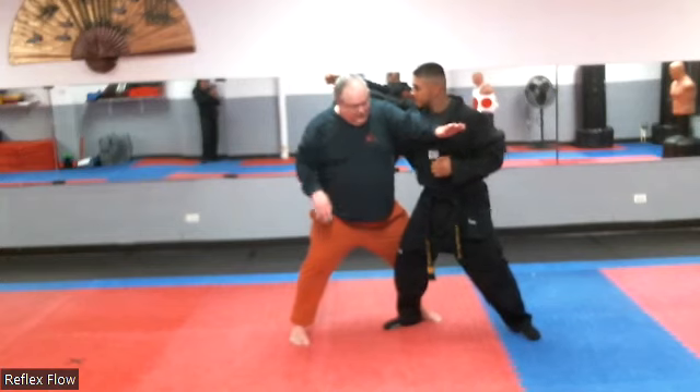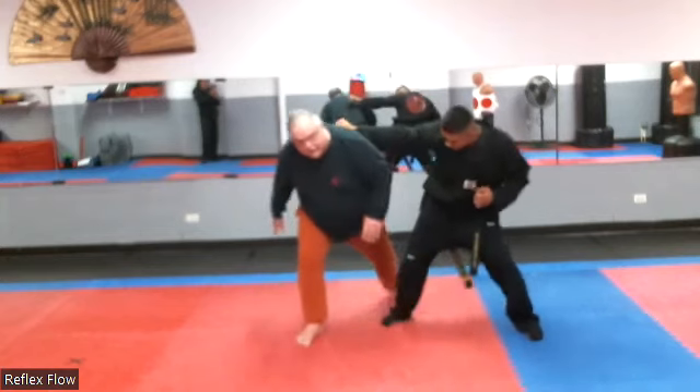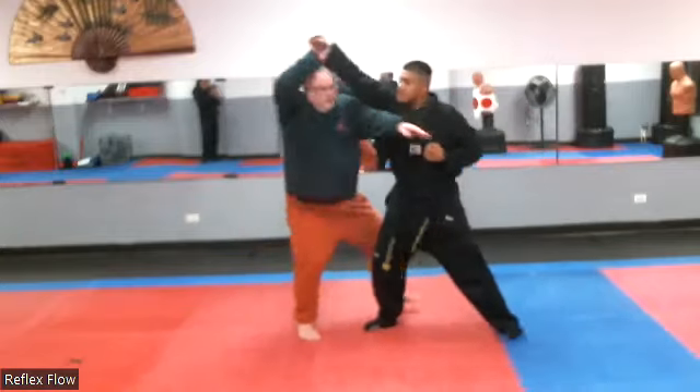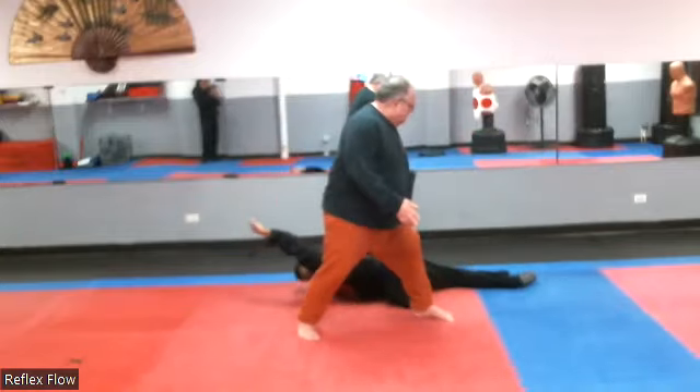I don't want to stay here because if I do, he can sweep his foot back and throw, and I can go forward. So it's got to be like one motion. So I come here, and then come here, and slam.